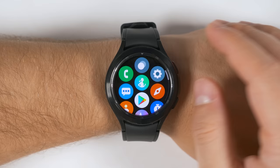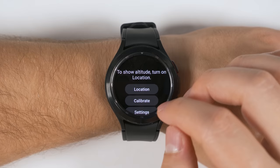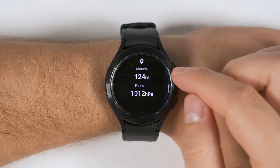If you open up the Compass application, then swipe up, then swipe up again, you get the option to turn on location tracking as well as to calibrate it. If you turn on location tracking, you'll be able to see both your altitude and the barometric pressure. And if you scroll down further, you'll now see your latitude and longitude.